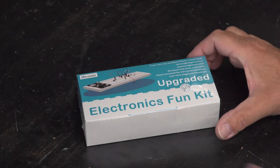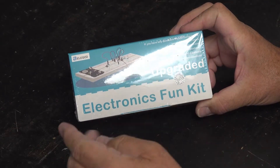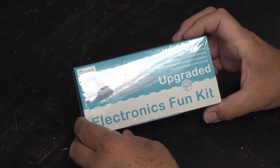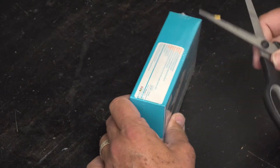Hi everybody, today we're going to be unpacking the ELIGO Upgraded Electronics Fun Kit. This should have been part of the package that you purchased from the bookstore, along with other devices that we have videos posted on Avenue to Learn. So let's get at her and see what's inside this thing.